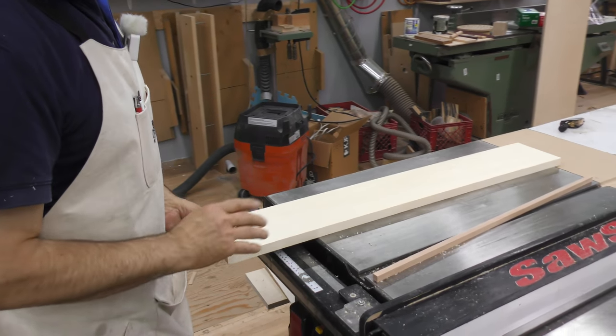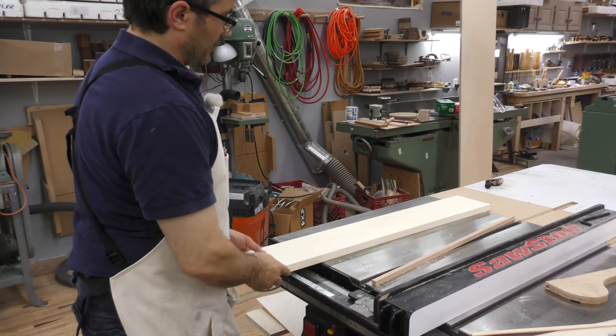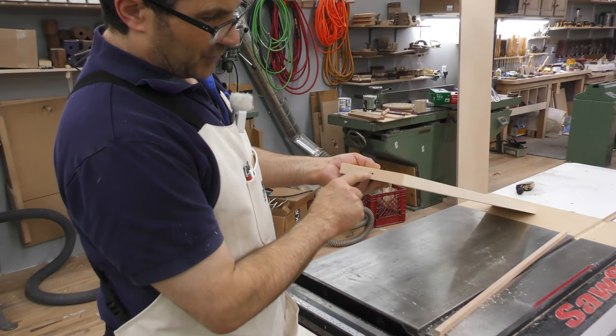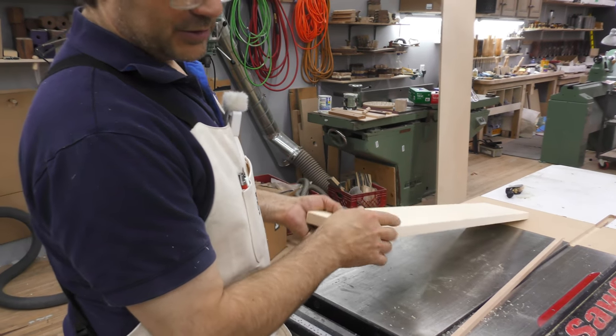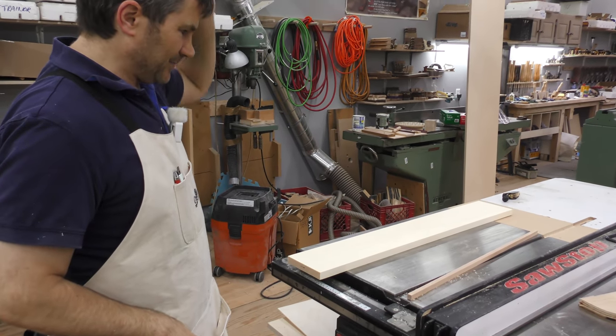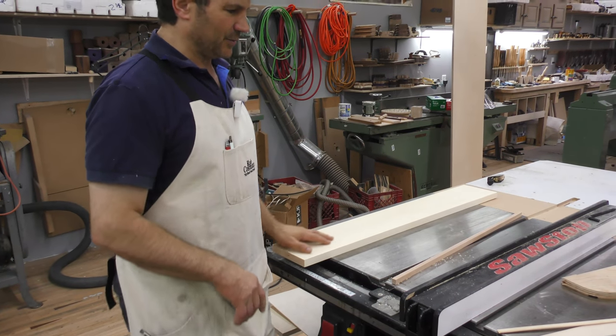You could do multiple boards at once as long as your glue's open time allows. The only downside to the spline method is that if the end grain will be visible, you may not want to use it. There are other methods — you can use a biscuit joiner, or even dowels, but that's a lot of extra work. I think the spline method is the best overall.